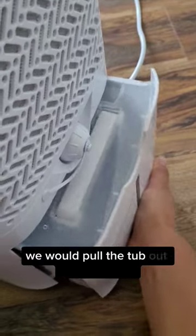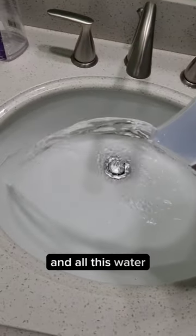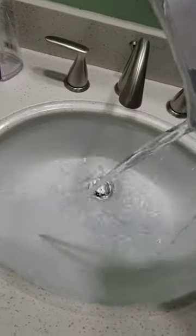We're able to pull the tub out from the back — it feels pretty heavy. We just turned it on earlier this morning, and all this water was collected. This tub was about three-quarters of the way full. All that water it pulled out of the air.